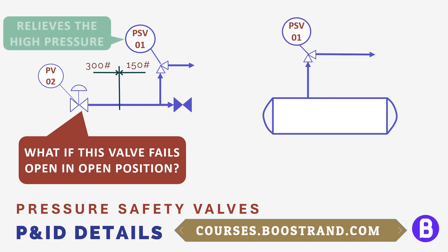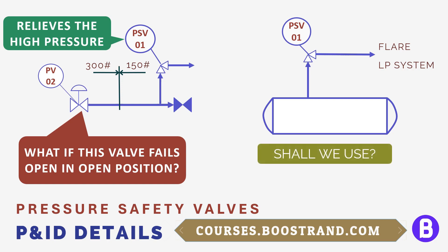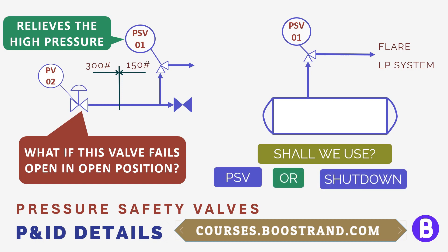The PSV has a set pressure. If the system reaches this pressure, the PSV shall open, allowing the fluid to go to the relief destination — whether it is the flare for gases or a low pressure system for liquids, such as a burning pit or a vessel that may collect the fluid. Which method of protection shall we choose — the shutdown system, the PSV, or both? This mainly depends on studying the system, the overpressure scenario, and the reliability of safeguards already in place.